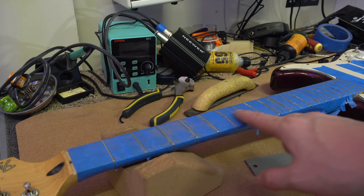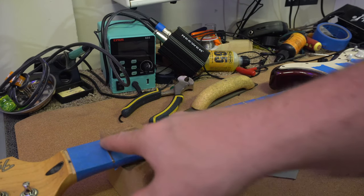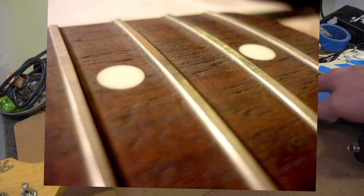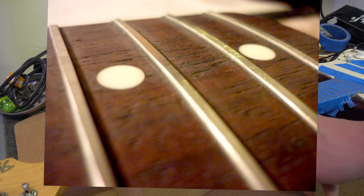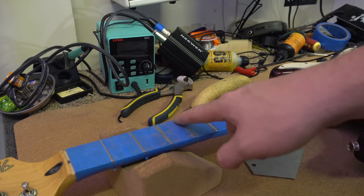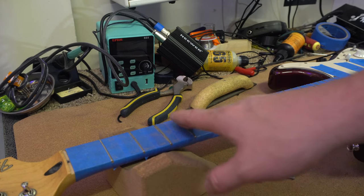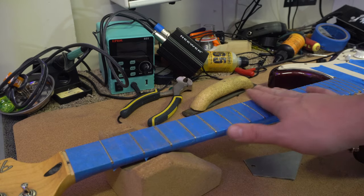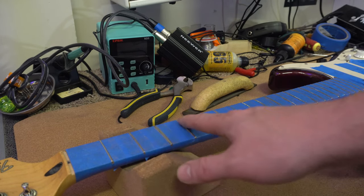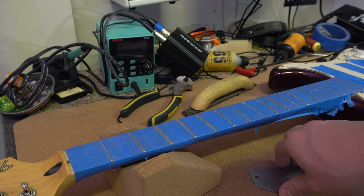I haven't taken off too much material, but I can see that all of my markings are gone and there's a flat spot on every fret all the way down. That's what you want to see. If you're seeing two flat spots and then no flat spot, you need to pay attention to that area more because that fret hasn't been filed and is just a little bit lower than the others.